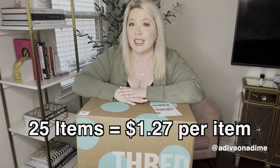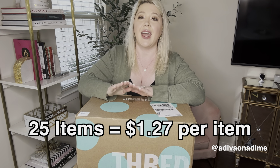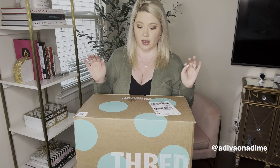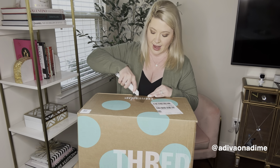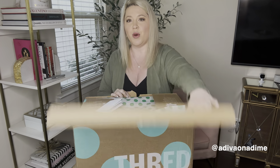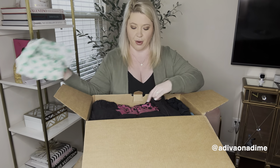That equals out per item to 25 t-shirts for $31.74. I've purchased this box one other time and I wasn't that happy with it, but you guys were like, 'Oh my gosh, this is an amazing box,' and I actually did very well. I'm going to keep track of these items so I can tell you once everything's sold what the profit is. Now let's open this up — oh my goodness, tissue paper!